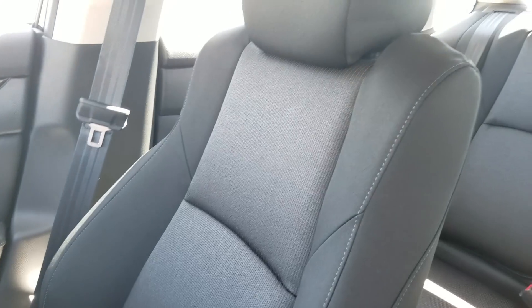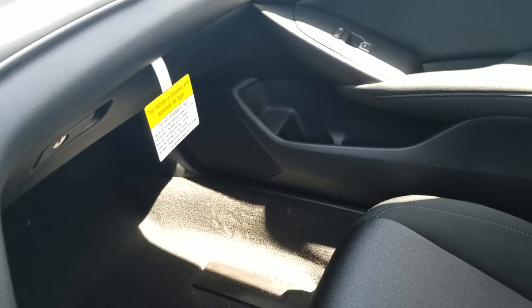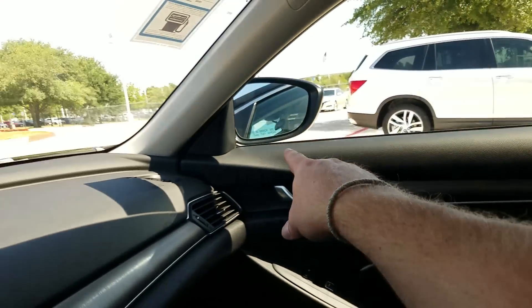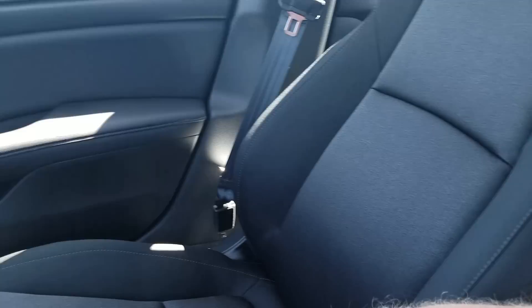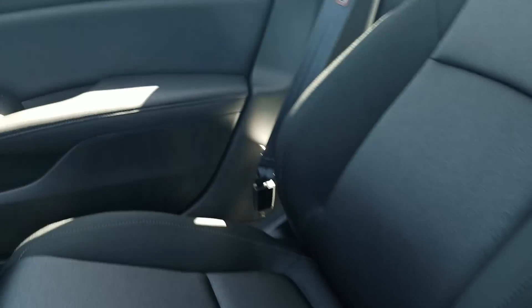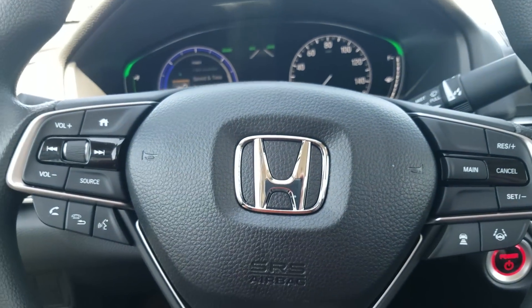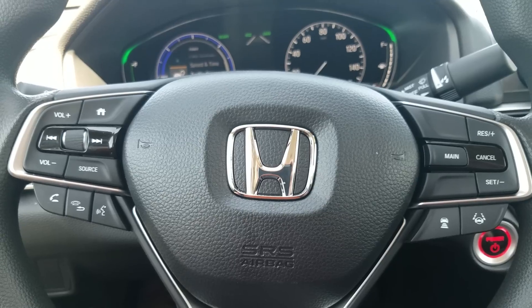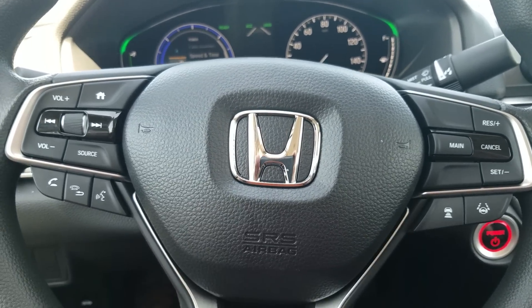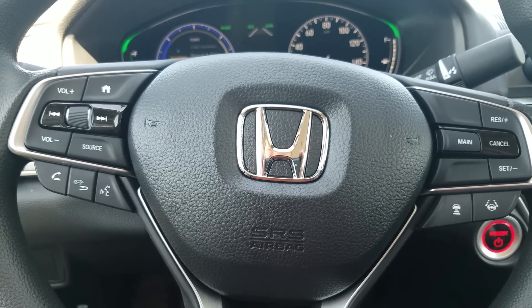It's a base model, so this is a cloth interior — a black-on-black model. The floorboards, windows, dash, and seals are all black to prevent glare. If you were looking at a tan model, the seats would be tan, while the center console tends to stay black so your elbows don't get it dirty. So that is a 2018 Honda Accord hybrid base model. If you have any questions, feel free to comment, call 512-443-4300 and ask for Justin, or email JFuller at HowdyHonda.com. Thank you.